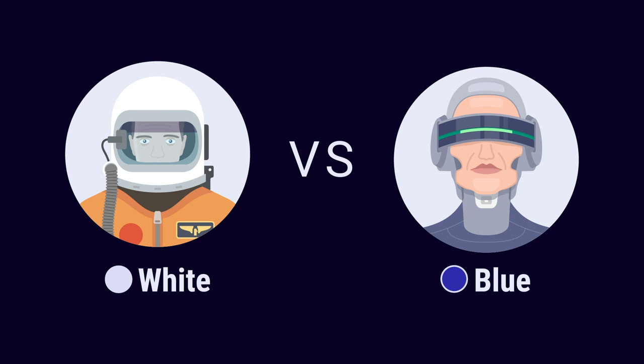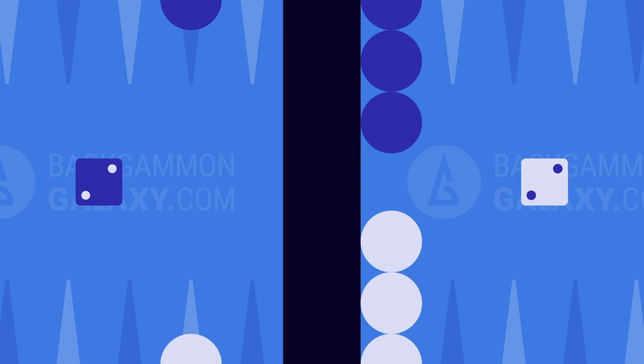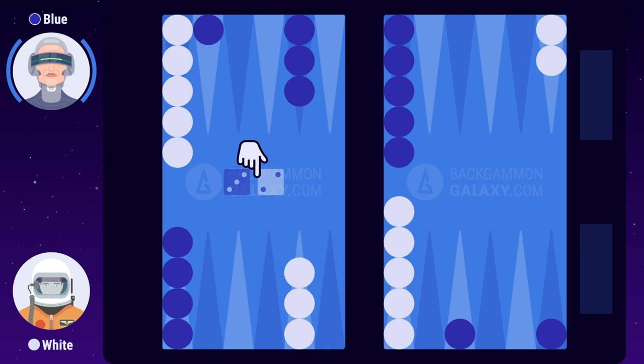Section 4: Moving Checkers. Both players start the game by rolling one die each — this is called the opening roll. Both players roll the number 2. If the same number is rolled in the opening, both players must make a reroll. Now white rolls 2 and blue rolls 3. The highest number wins the opening roll, so blue makes the first move using 3-2. She can either choose to combine the numbers and move one checker, or play the numbers separately and move two different checkers. Blue confirms the move by clicking on the dice.